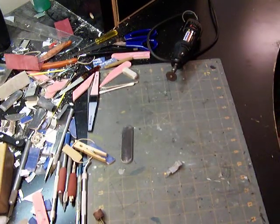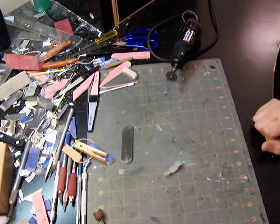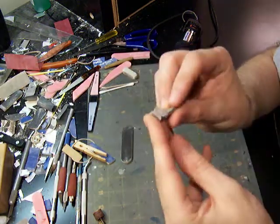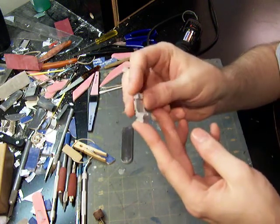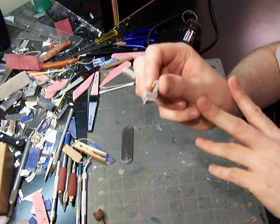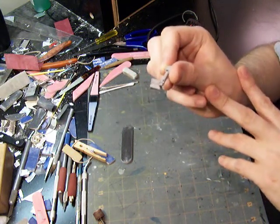Somebody wanted to figure out the best way to remove the pour stub from a resin set, so I have one kicking around here for a MiG-29. You probably can't see it very well because my camera is not very good.